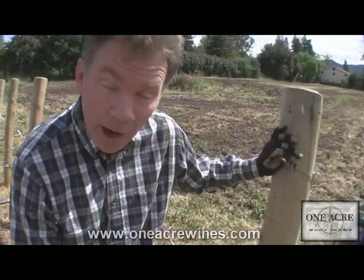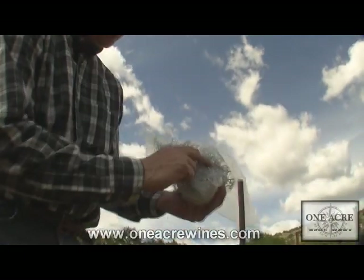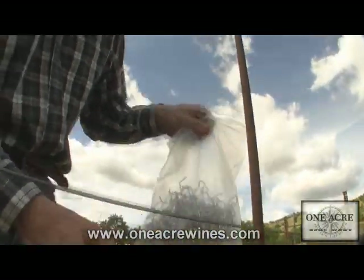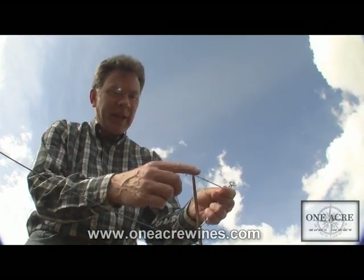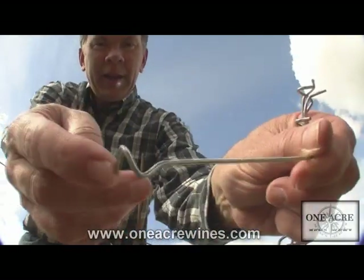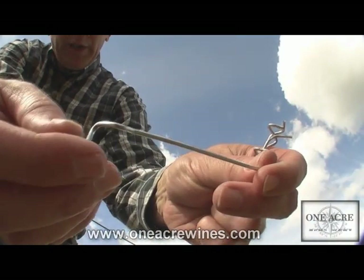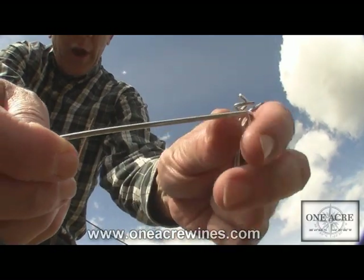Next let's have a look at how we attach the pencil stakes — or growing stakes — to the wire we just ran. I'll bring the bag of clips — they come a couple hundred per bag. These are little pieces of metal with indentations designed to hold the growing stake to the wire. It's got a little indentation point here where it clips onto the wire, and then this part hooks to the wire on the opposite side.